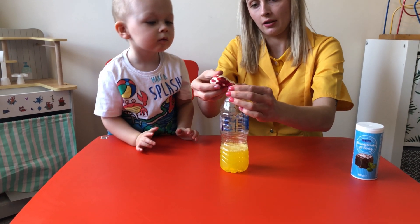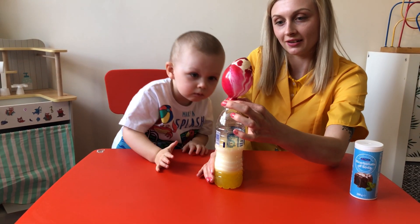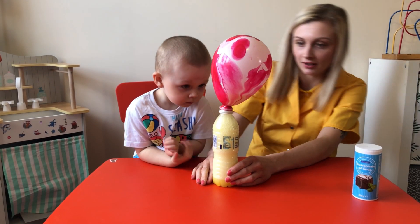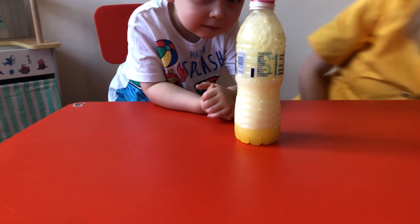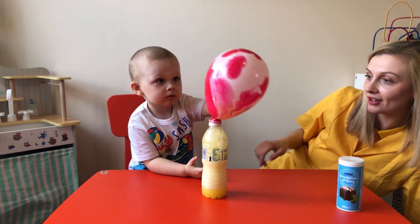What is happening? Wow, what is happening? Look! Wow, you like it Victor? Wow! Look what happened! Look at the balloon! This is really nice!